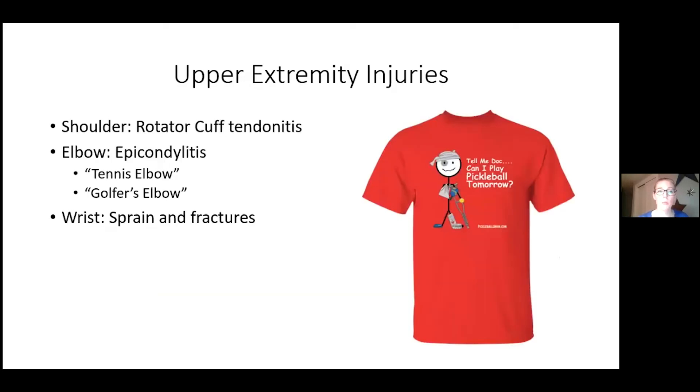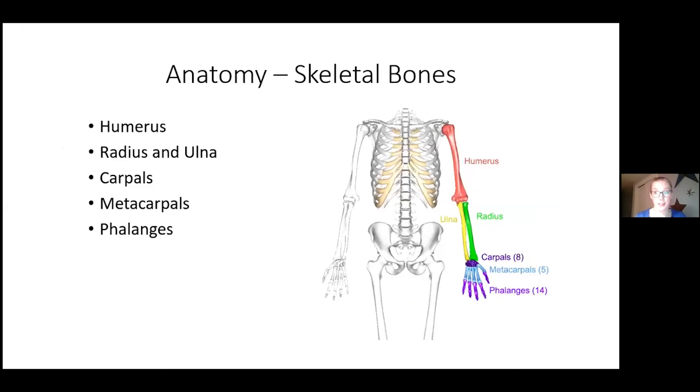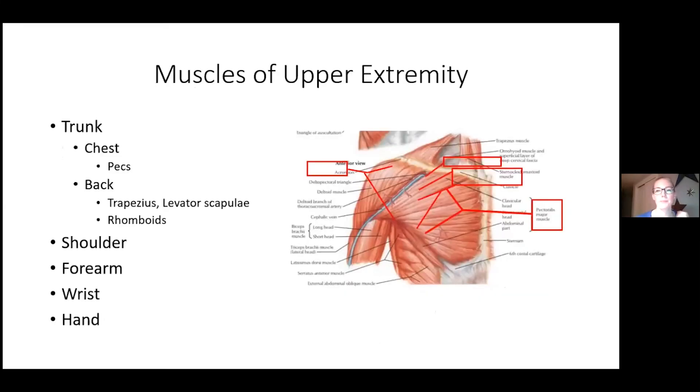Moving into upper extremity injuries: we'll cover shoulder or rotator cuff tendonitis, elbow epicondylitis — both tennis elbow and golfer's elbow — and wrist sprains and fractures. Starting with anatomy: the humerus makes up the upper arm where the biceps and triceps attach. The radius and ulna form the forearm. Then the metacarpals and phalanges make up the fingers.